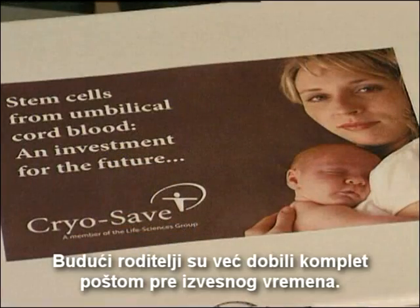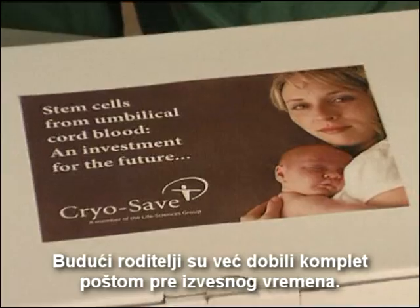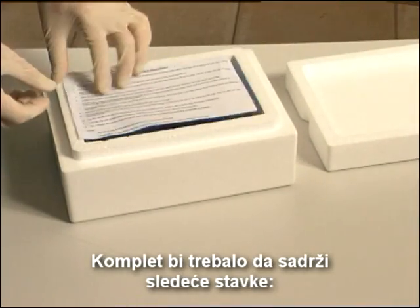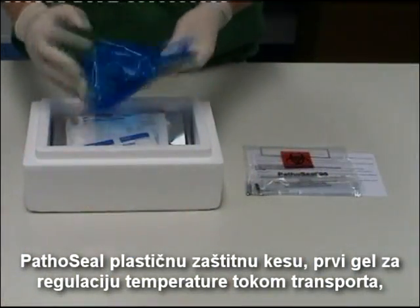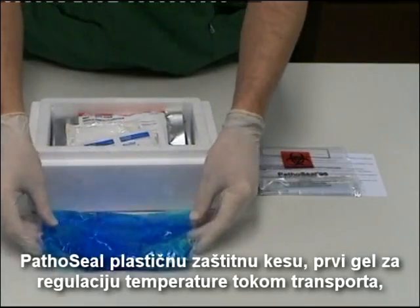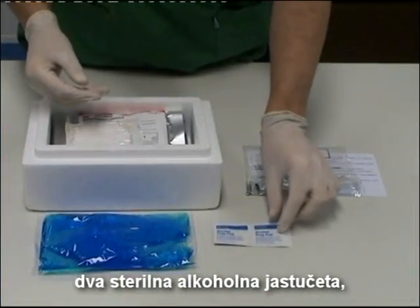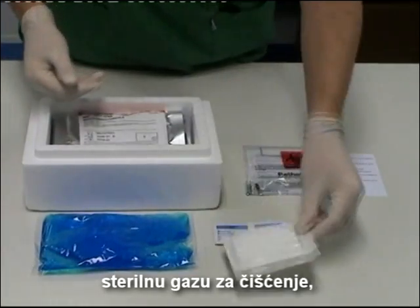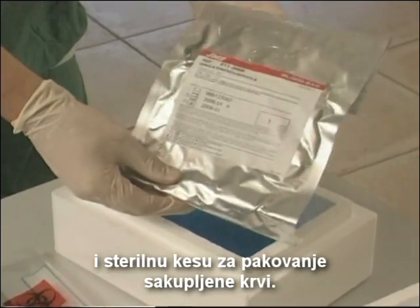The parents-to-be already received the collection kit in the post some time ago. The isolation box should contain the following items: the PathoSeal plastic safety bag, the first gel pack for temperature control during transport, two sterile alcohol pads, sterile gauze swabs, and the sterile packed blood collection bag.